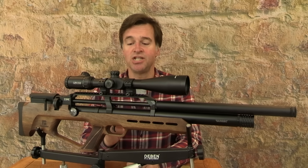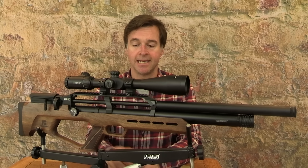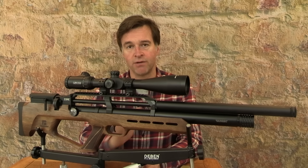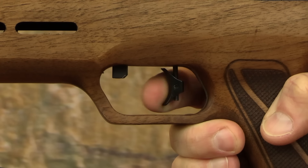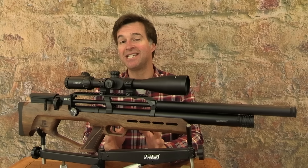The safety catch is a paddle type switch positioned just in front of the trigger blade. It's in the safe position when it's over to the right, and you simply push it across to the left when you're ready to take the shot.